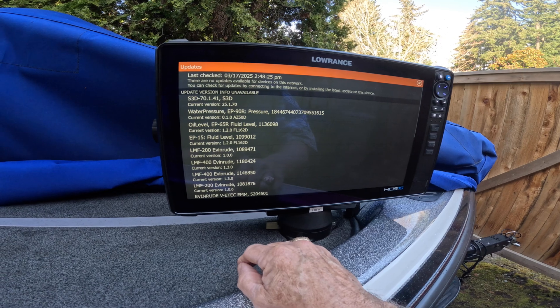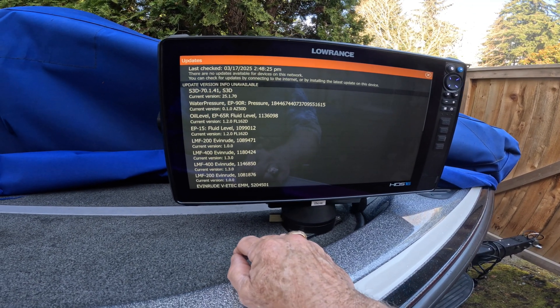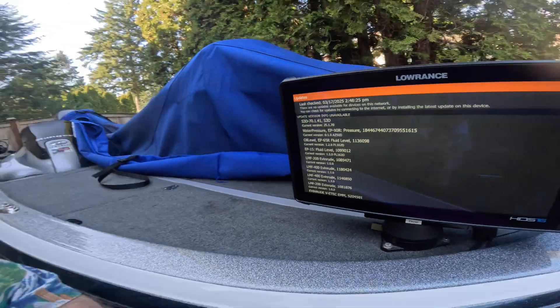That's the quickest way to see what updates you've got loaded onto all your different pieces of hardware. If you look in there and see that a device is not on the current version, the best thing to do is reload the update and try again, then verify again.